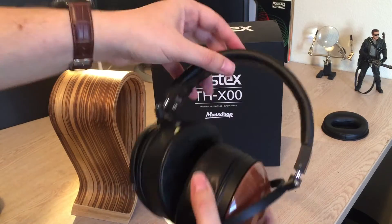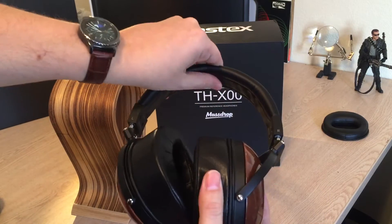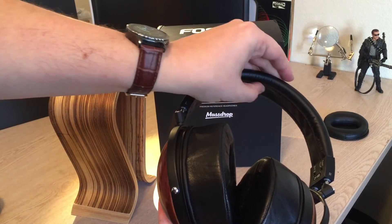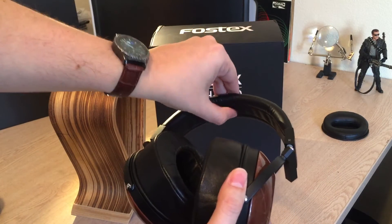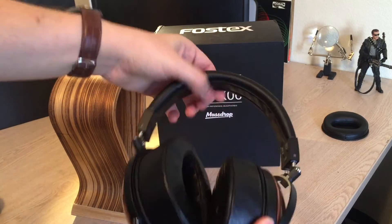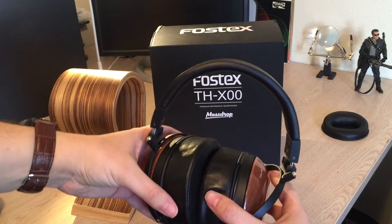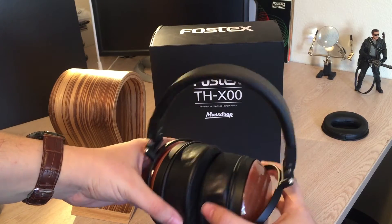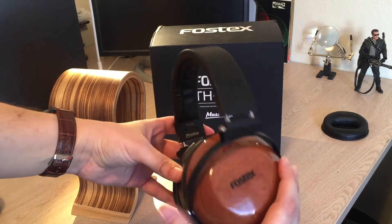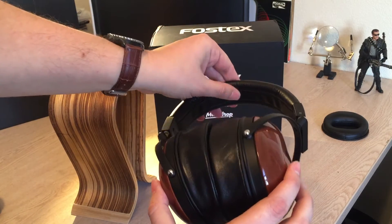I have a medium to small head and I only have to open it up by one click for it to fit me just fine, so there's plenty of room for a larger noggin. The headband is passable — it's padded, but not as well as I'd like. You can actually feel a ridge in the middle between two hard metal bands, and after a while, right there on top of your head, it can start to get a little bothersome. Usually I don't have to move them for about an hour and a half to two hours of listening — it's not a deal breaker, but it's worth mentioning.